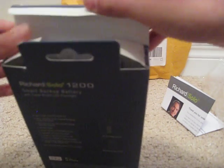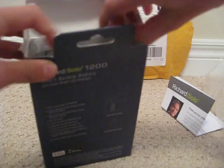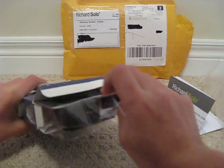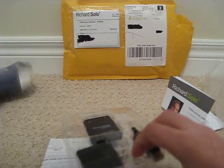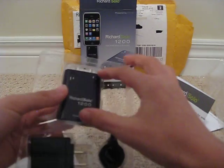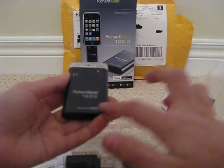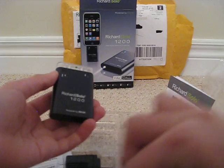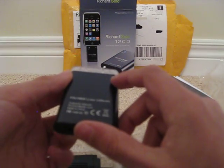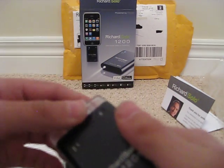So let's open this now. There's the actual product. Inside you have the case — the smart backup battery itself. It says Richard Solo, powered by Dexum. Where it was made, which is China, and it also tells you not to throw it out because it's harmful to the environment.